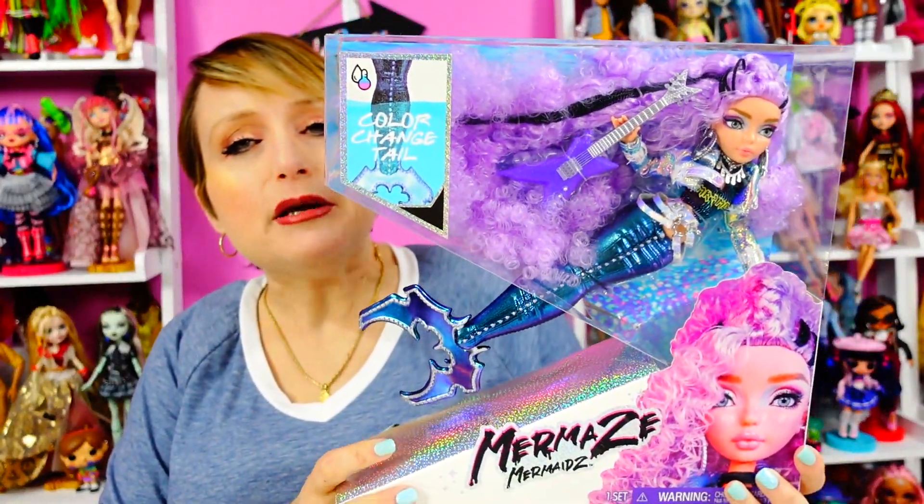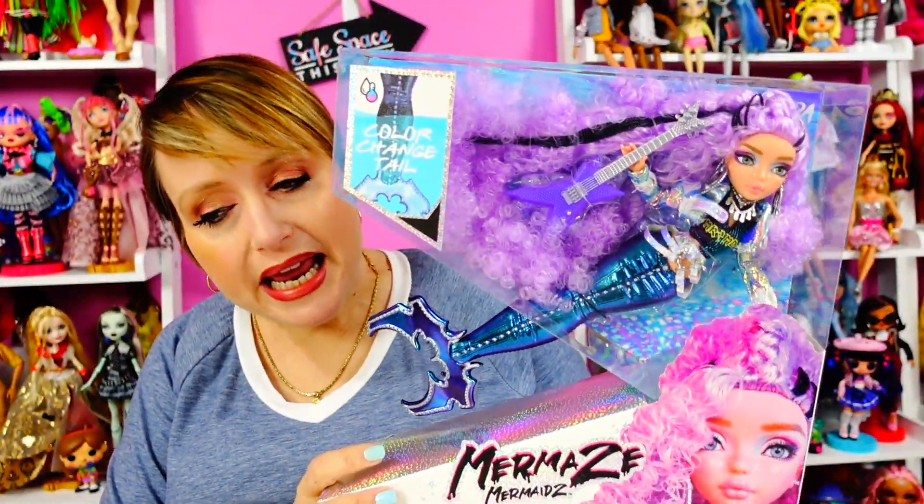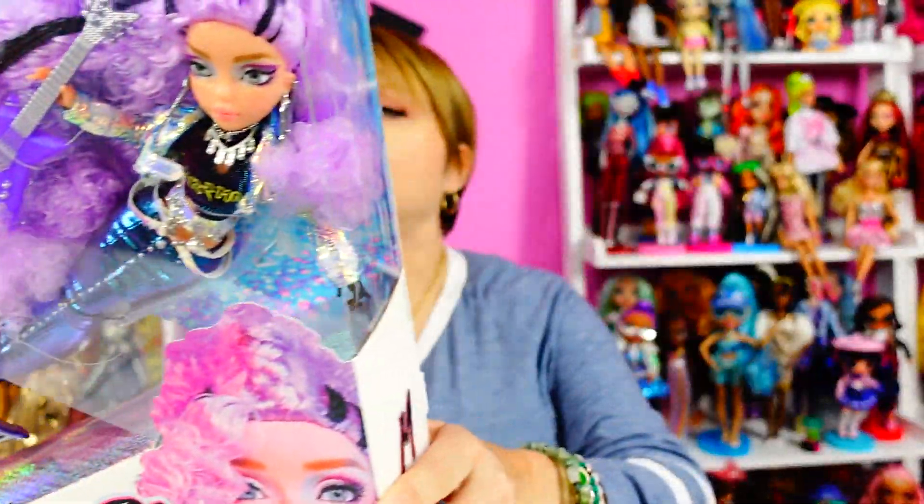So these are the latest dolls from MGA, who is just cranking out the dolls lately. These are the Mermaids Mermaids — got to admit, not a fan of the name. Could have gone with a lot of other things.